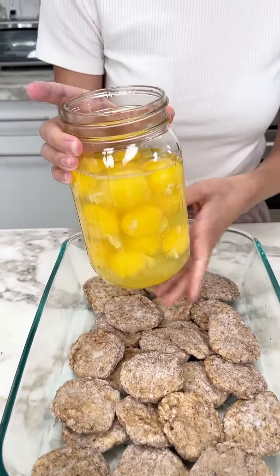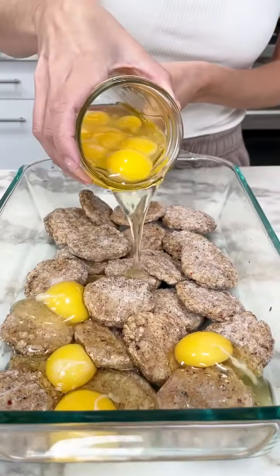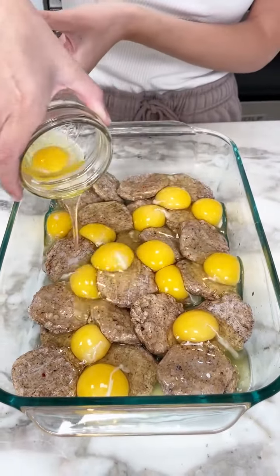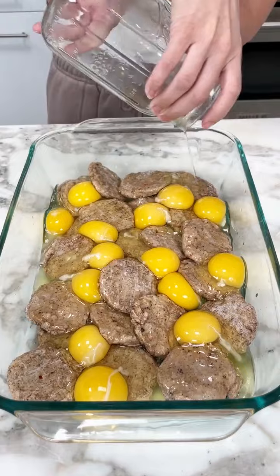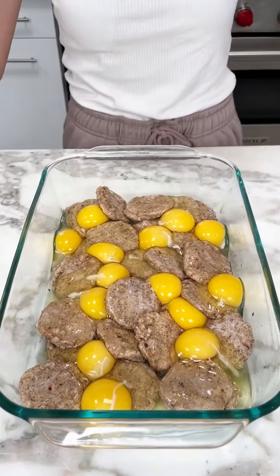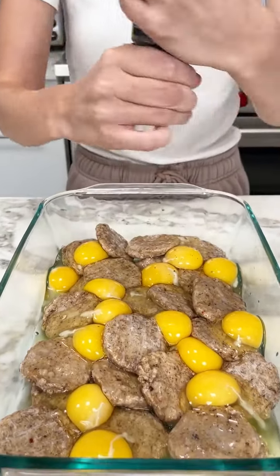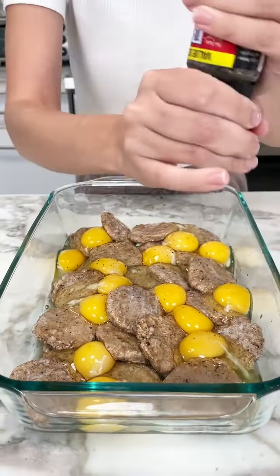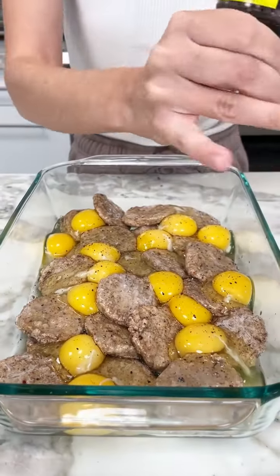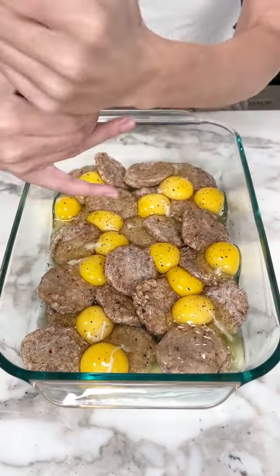Grab a dozen eggs and distribute them on top of the sausage. I have some pepper — we got to make sure to season our eggs. This is going to be the best breakfast you've ever had. So easy. Kids love it.